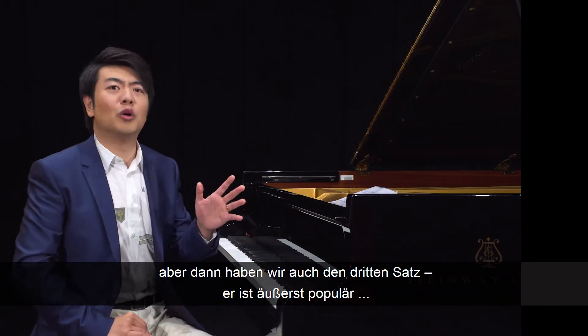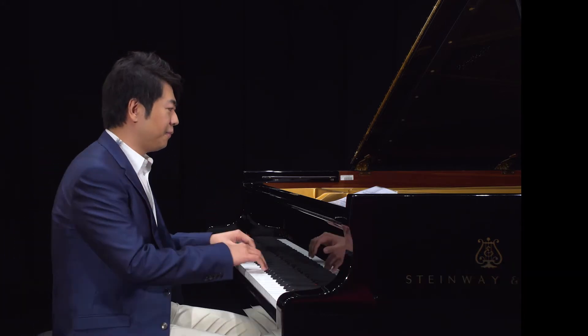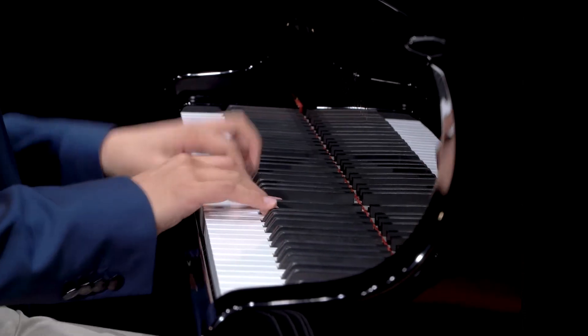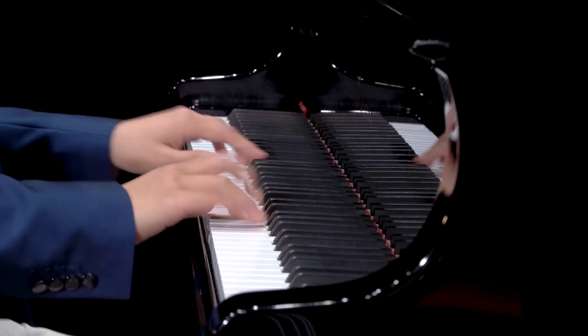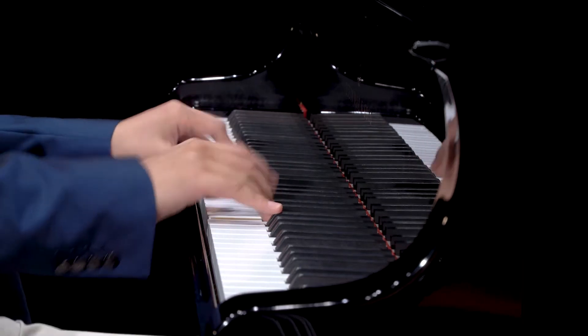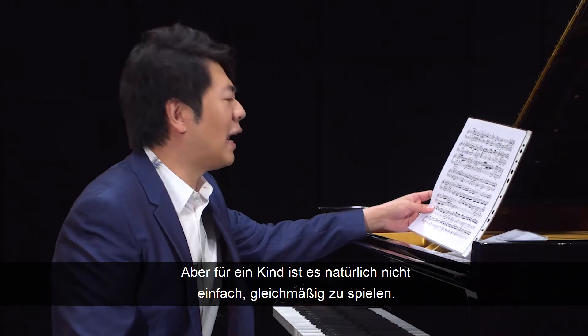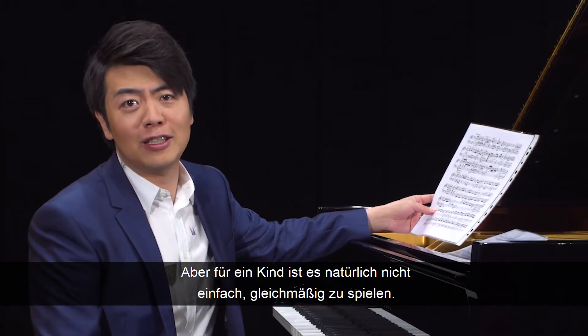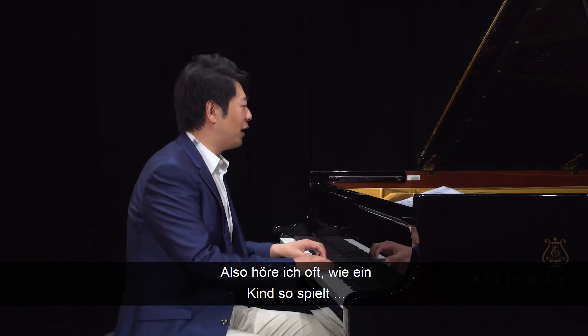The third movement is also extremely popular. It's very driving music — it's fantastic. But obviously it's not easy for a kid to play evenly. Very often I hear the kid play like...